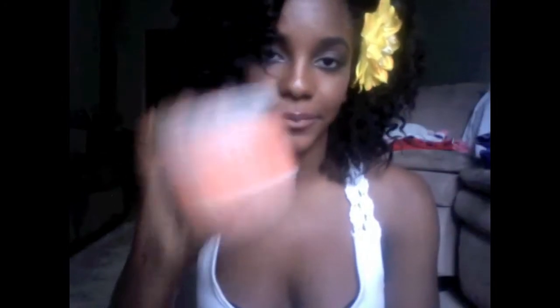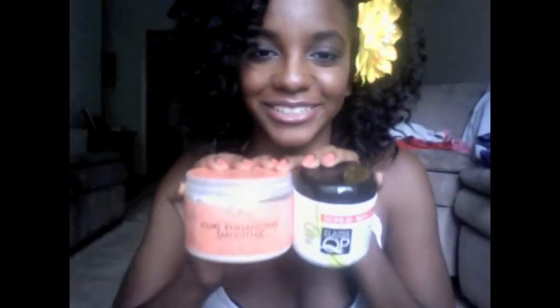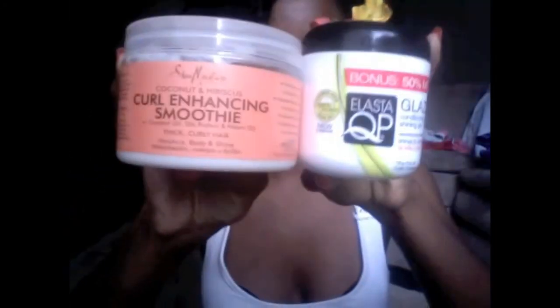I apply the smoothie to my hair followed by the ElastiQP glaze. I use the glaze as a styler to help set and define my curls. Before I discovered the smoothie, the glaze would define my curls but not as tightly, so I also use it to slick down edges — but I've discovered that if you pair these two together they work amazingly. So yes, that is my wash and go.